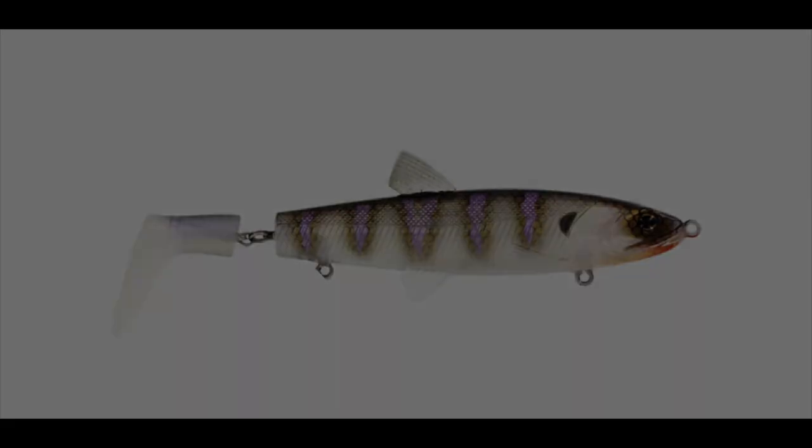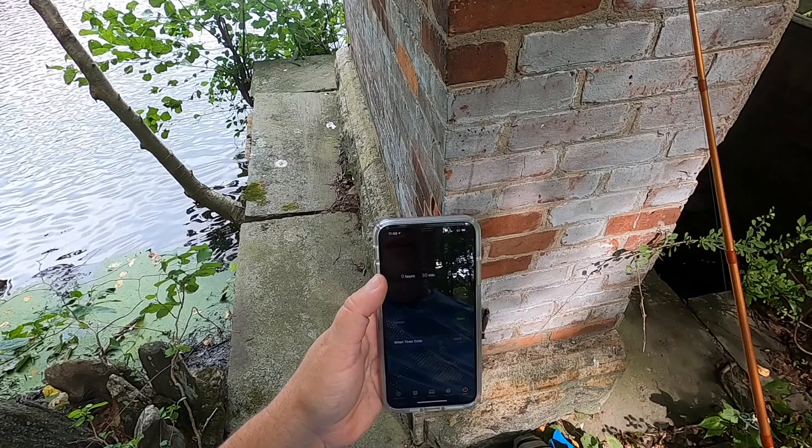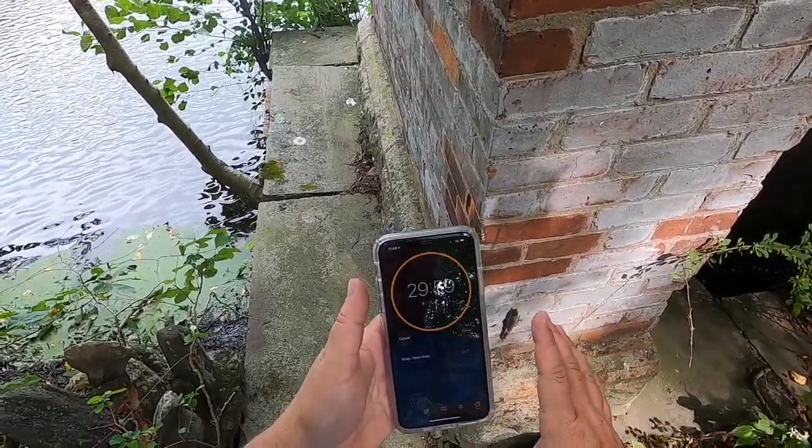So again, I'm going to give 30 minutes to each of the three lures. We're going to start right now. Okay, 30 minutes starts now.